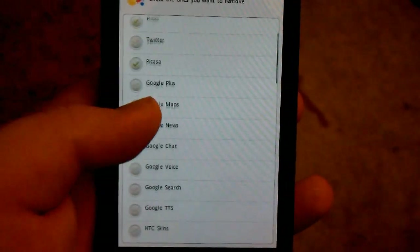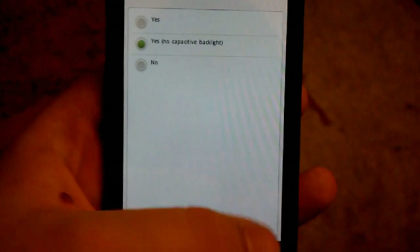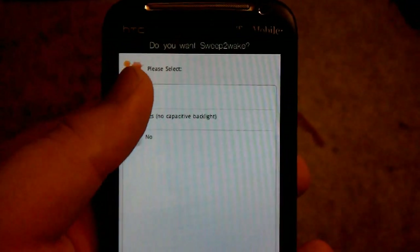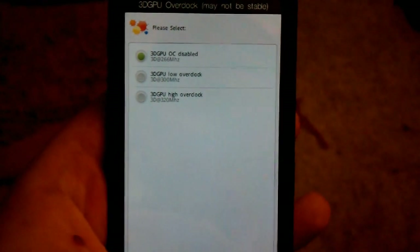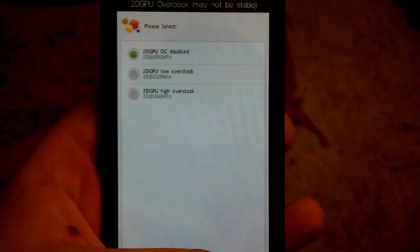I'm not going to go through these, I'll just uninstall them. Sweep weight — I think that's kind of cool, that's where you hit home to just search. Hit next, yes. I don't really use overclocking.